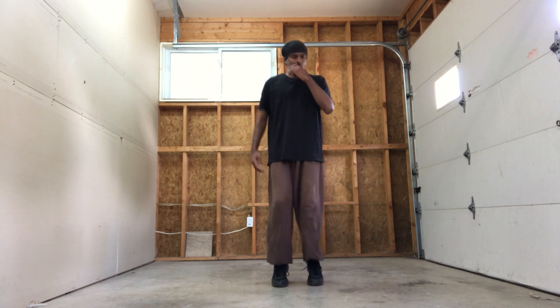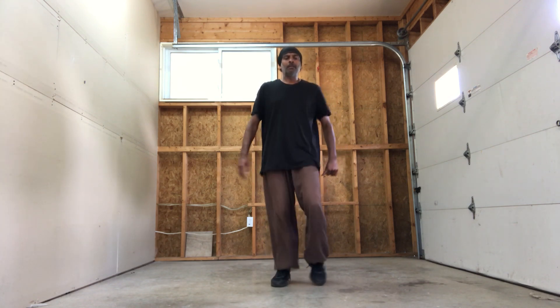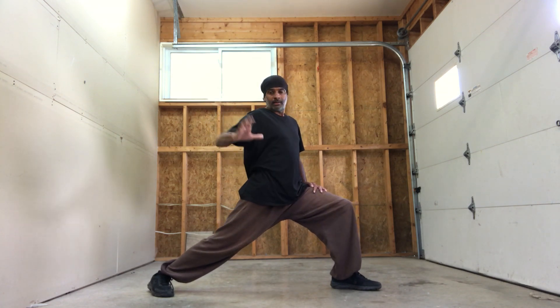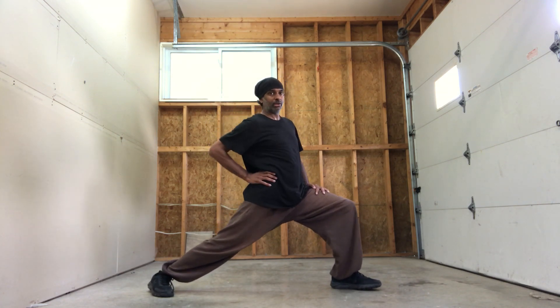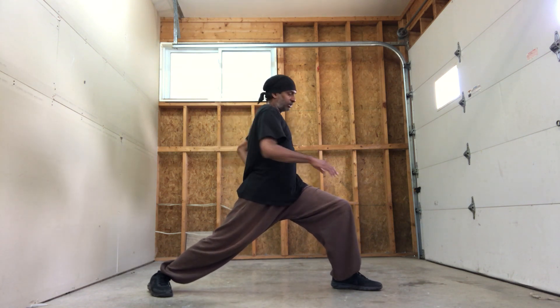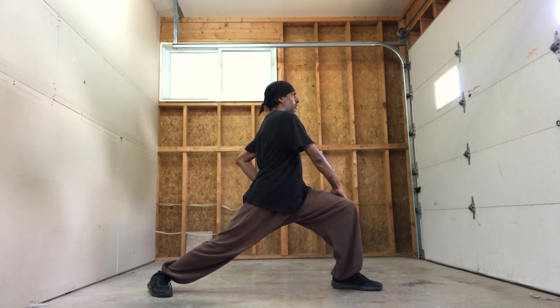Ma Bu — Gong Bu, right side. Ready — remember, this thumb behind the back, pushing the hip. Sorry — the opposite hand should be like this, pushing the hip forward, and it crosses over.